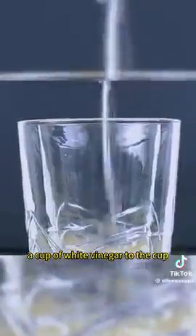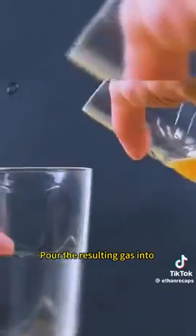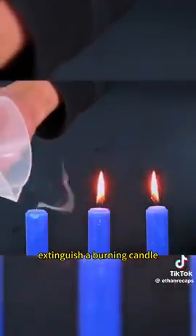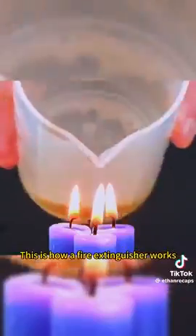Add baking soda and a cup of white vinegar to a cup, then pour the resulting gas into an empty cup. This invisible gas was able to extinguish a burning candle. This is how a fire extinguisher works.